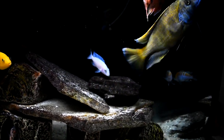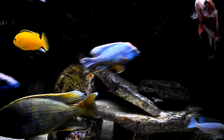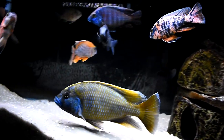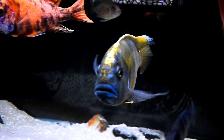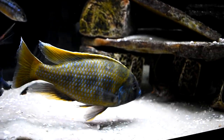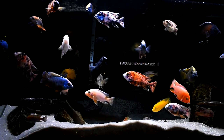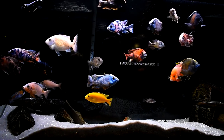The Nimbochromis venustus, most commonly known as venustus or the giraffe cichlid, is a species found in Lake Malawi that can grow up to 10 inches long. It is known for its black and yellow blotches throughout the body and a yellow sulfur head. The males get blue in the face and black and yellow throughout the body, as well as black and yellow on their fins.